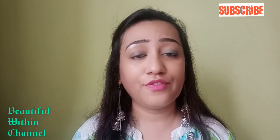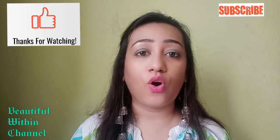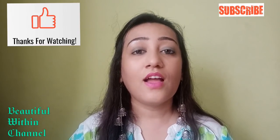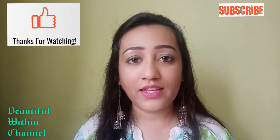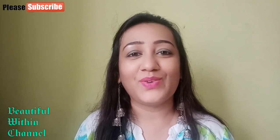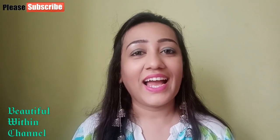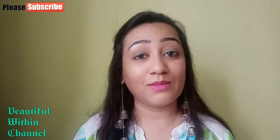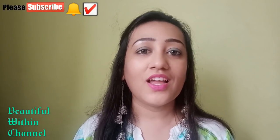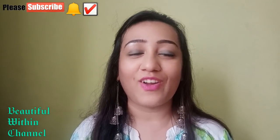And yes friends, if you liked this information about the Good Vibes Brightening Face Mask, definitely hit the like button down below. If you want to share it, please share this with your friends and relatives. Until then, I will see you in my next video. Be beautiful, be gorgeous, and always keep smiling.